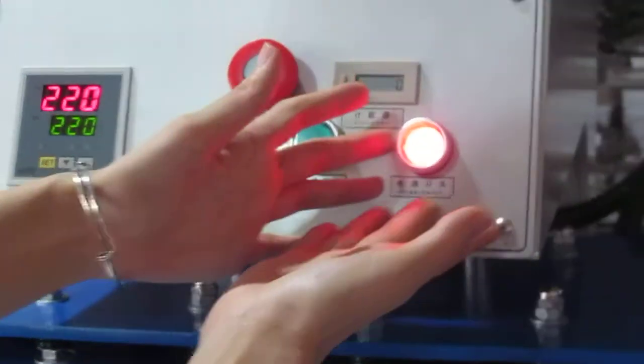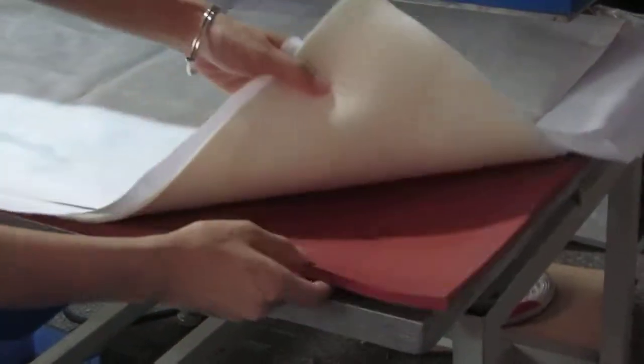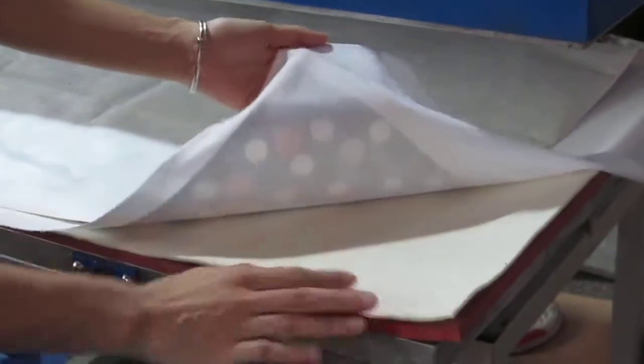This is the power switch. Now this is the bottom work insulation. This is the heating plate. This is the lamp space.